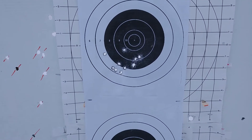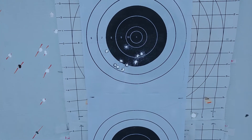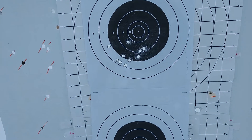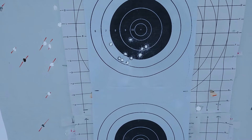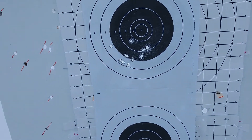One other thing I could do is I do have the Lee neck sizing mandrel — the neck sizer — however that has a different neck tension: one thousandths instead of two thousandths.